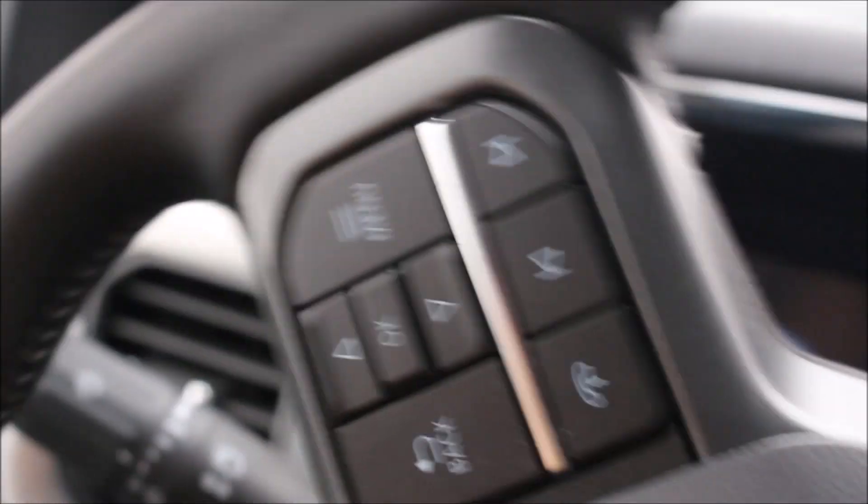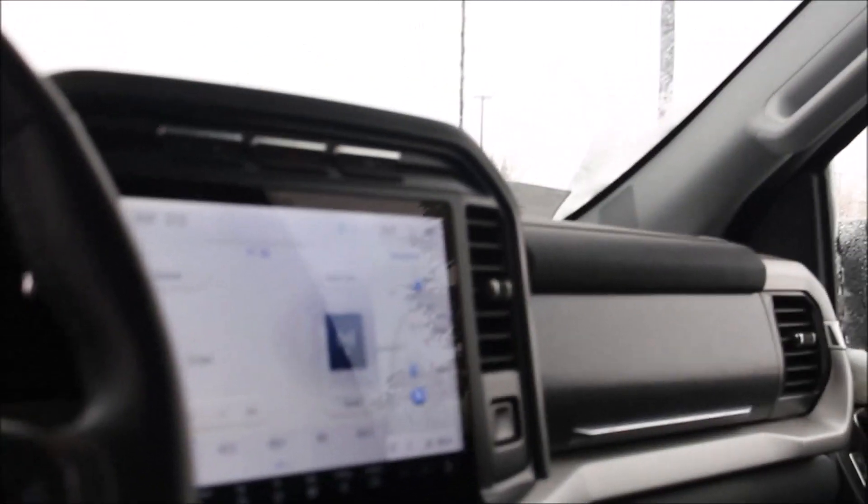It said 325 there, I believe. Got to make sure I don't drive off the road, because filming and driving is not a good thing.